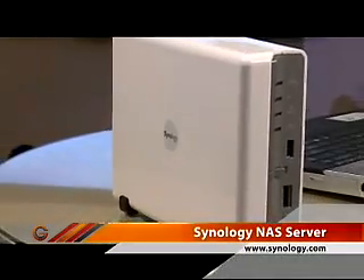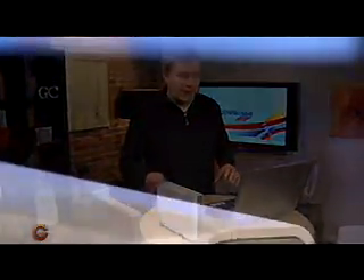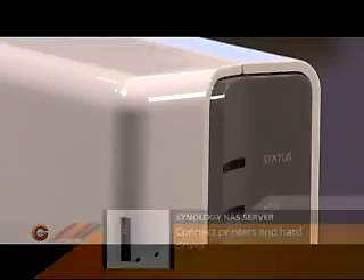This one's about $250. It comes empty — you have to put a hard drive into it, the idea being that you can choose the size that you think you're going to need. Once you've got this set up, you connect it to your home network via a network cable, and now you can access the device from computers all over the house.